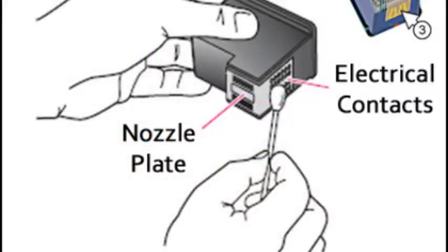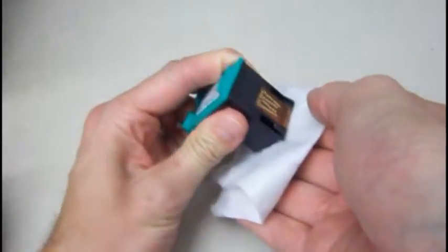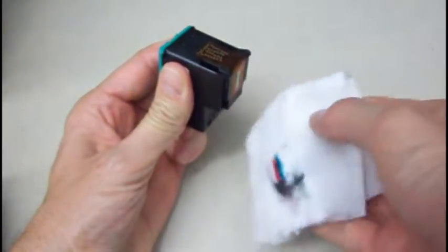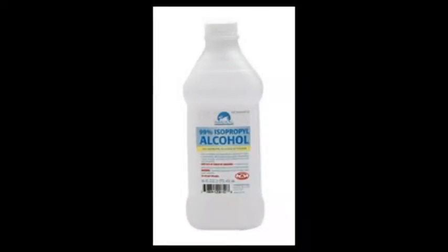To improve print quality for an integrated ink cartridge, you may need to clean the nozzle plate and or rear electrical contacts. Using an isopropyl alcohol dampened, lint-free moist cloth, gently blot the nozzle plate until some ink is drawn out and absorbed into the cloth. Note: only use isopropyl alcohol or deionized water on the cleaning cloth or wipe. Test the cartridge by printing a few lines of text or graphics at high resolution.